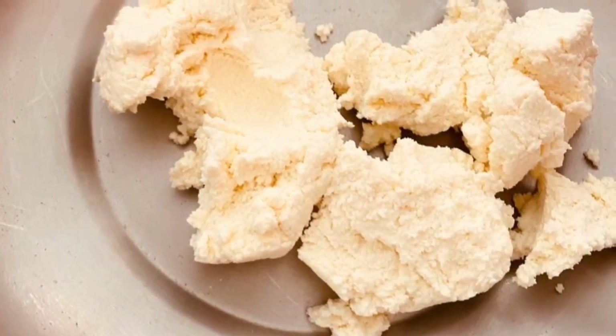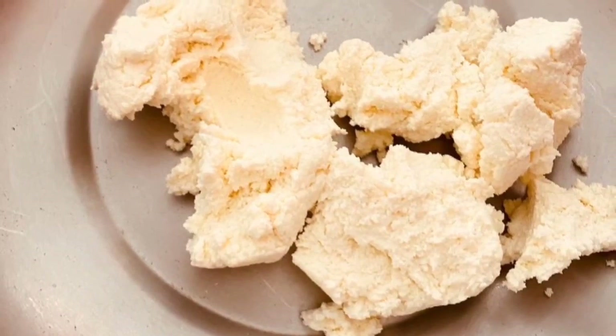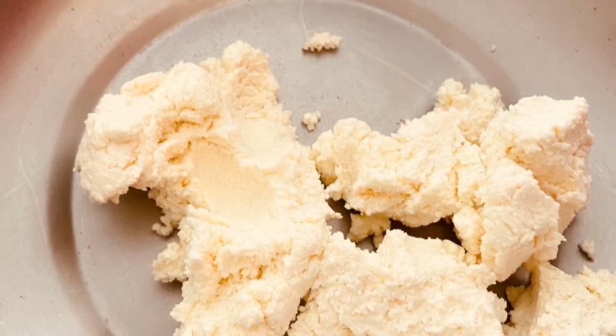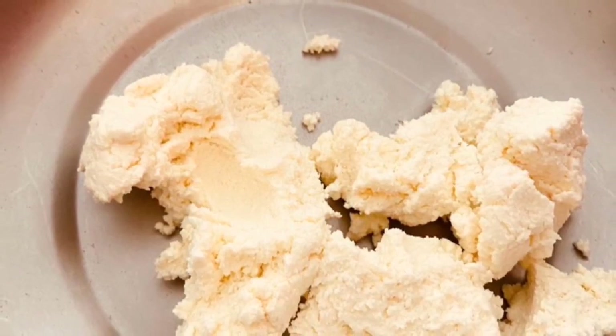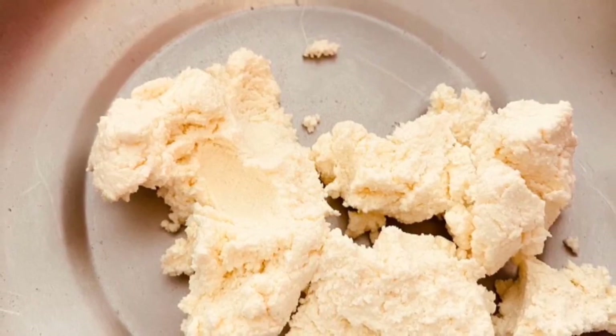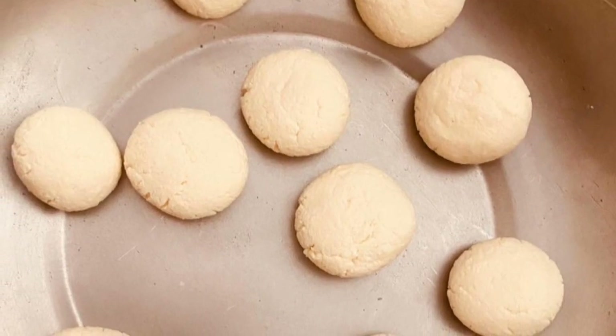Add lemon so that the milk gets curdled up, and after that strain it. Keep it aside for 30 minutes, and then roll it like a dough for at least 10 minutes.